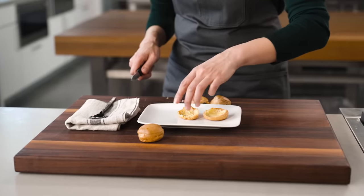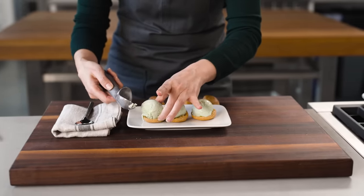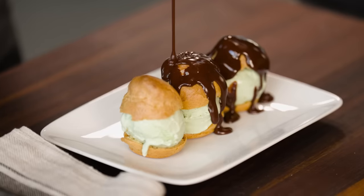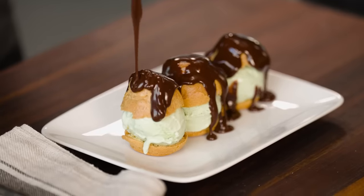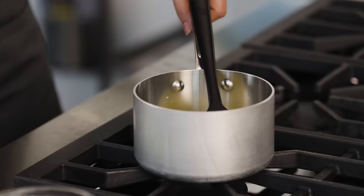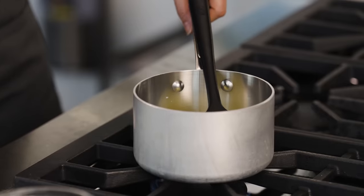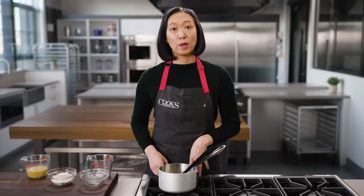I'm making profiterole. This recipe was developed by Don Yanagihara for Cook's Illustrated. Profiterole are little airy puffs of pastry filled with ice cream and topped with chocolate sauce. I'm going to bring this to a boil over medium heat, because that gives the butter time to melt while we wait for the water to come up to a boil — this way I don't boil off too much water.